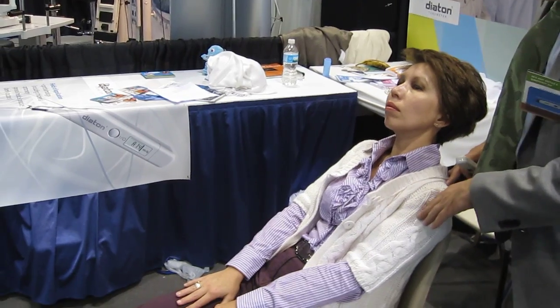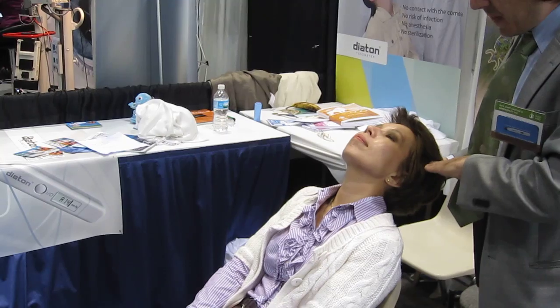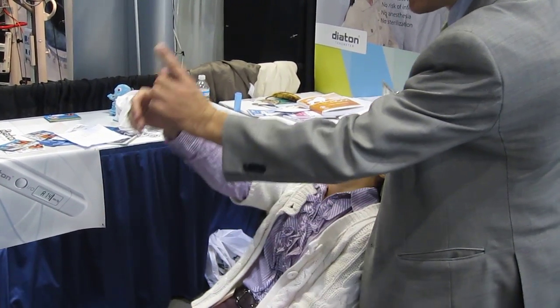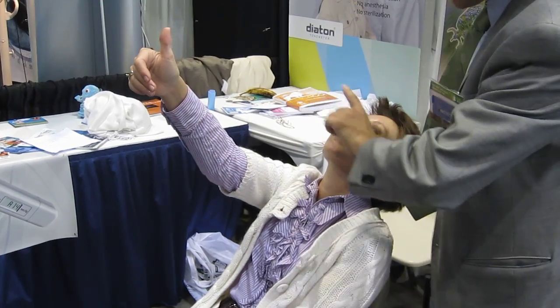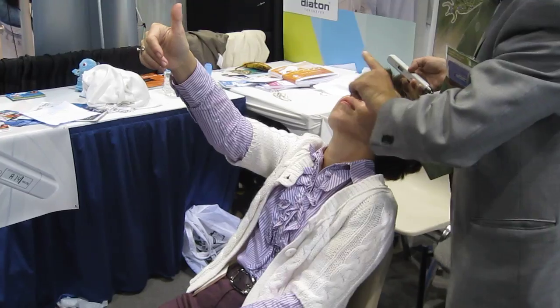Positioning of the patient is quite important. You want to make sure there's some angle on the patient's back in order to have less of an angle on the head. The head should be as horizontal as possible. Extend the patient's thumb in front of them at approximately a 45-degree angle — what we're doing is centering the eye.